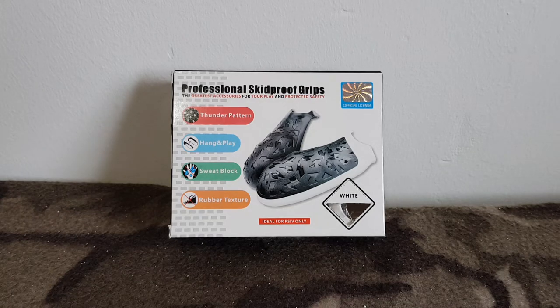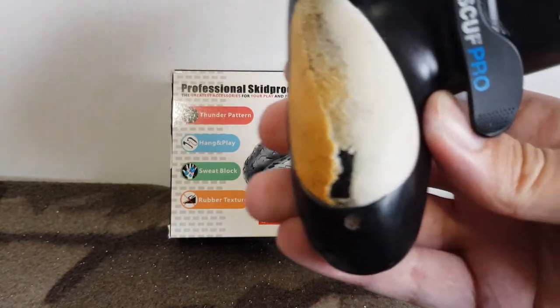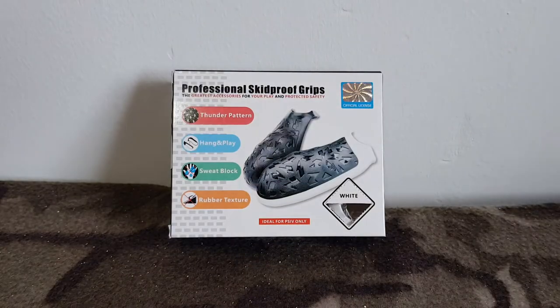Welcome back to the channel. Today we're going to take a look at some professional skid proof grips for your PS4 controller. If you haven't seen my previous video on King's Consoles, it was describing an issue with my Scuff controller — I've got a bit of fading or the rubber's worn on the back. So I was looking for a bit of a solution and through Amazon I came across this product: the professional skid proof grips.